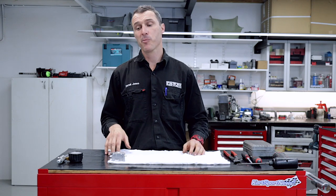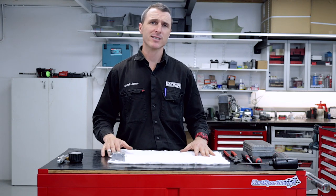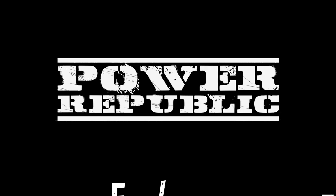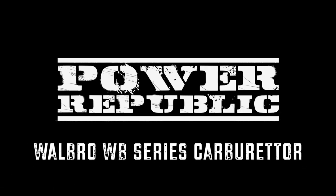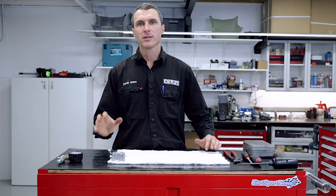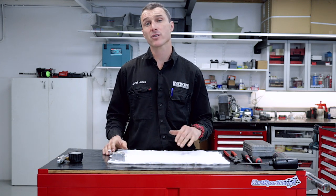Today we're throwing it back here at Power Republic to the good old Yamaha racing days and we're going to be doing the Walbro carburetor service. Welcome back to the Power Republic YouTube channel. Today we're going to be showing you how to pull apart and service your Walbro carburetor.